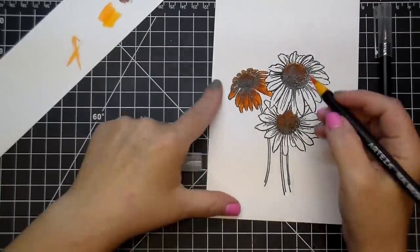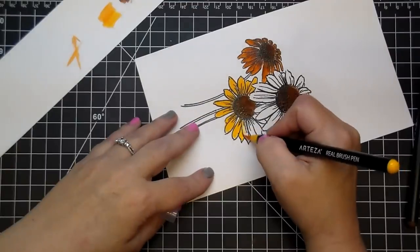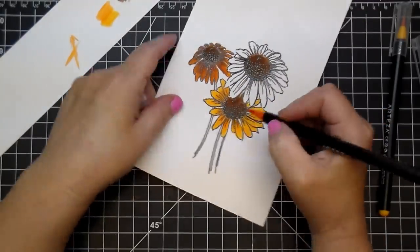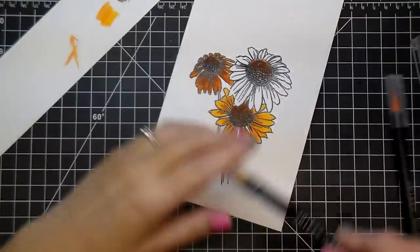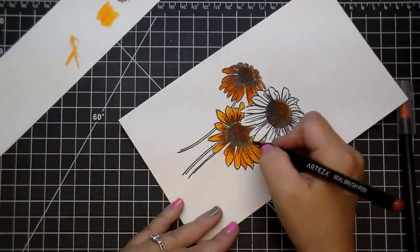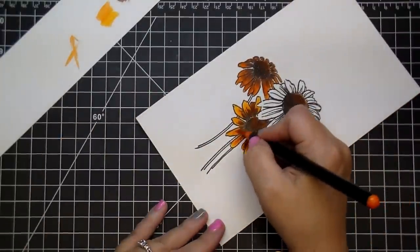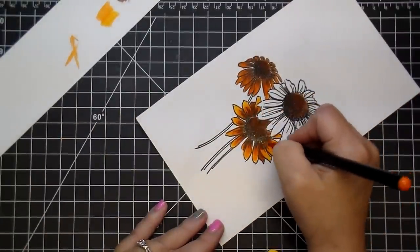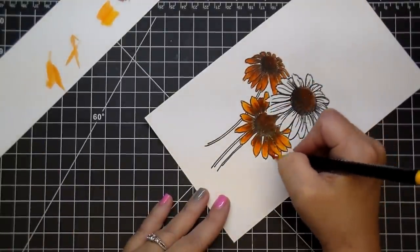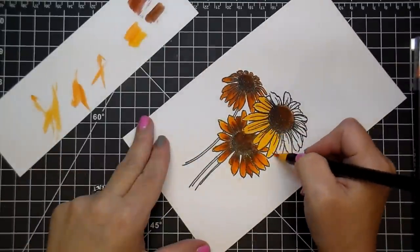For the second and third flower I wanted them to be slightly lighter, so I'm starting off with a base of yellow, going around all of them. Now I'm adding that same orange about halfway down the petal, blending it back out with the yellow all the way to the edge. Then I used that same sienna color just around the top of the petals and blended it back out with the orange and yellow. Any petals that are tucked behind other petals I'm leaving slightly darker, since there would be a shadow there. I'm doing the exact same thing with the third flower — laying down the base color, adding the other two colors, and blending them back out.